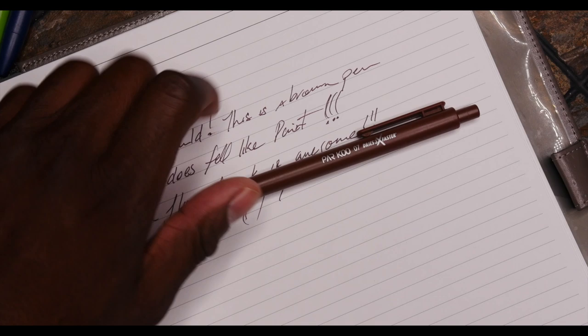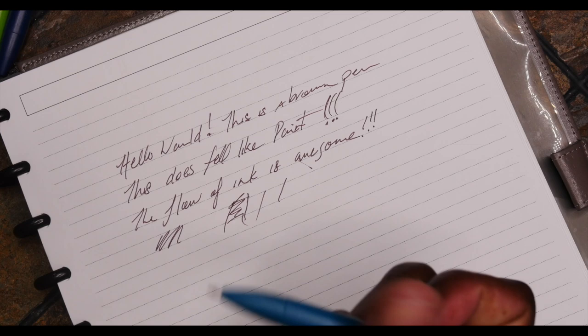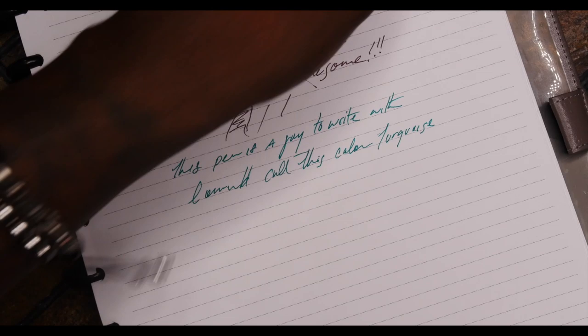Let's get some more pens up in here. This other blue one — this is what we'd call turquoise. Let's pull that nib off. I would call this color turquoise — T-U-R-Q-U-O-I-S-E. That feels good.